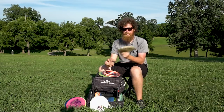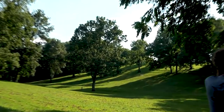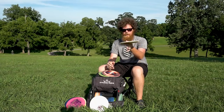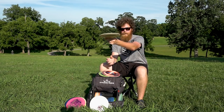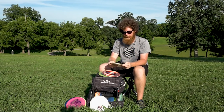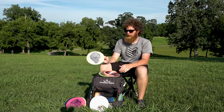I really like using this sidearm. For everything — I love the Convict — but this Felon is just the next stability up, so I can throw it pretty much the same way. The Convict I want if I need some turn; this Felon just goes really straight and then has hyzer at the end. You'll see me throw this a lot, especially in the woods and on upshots.